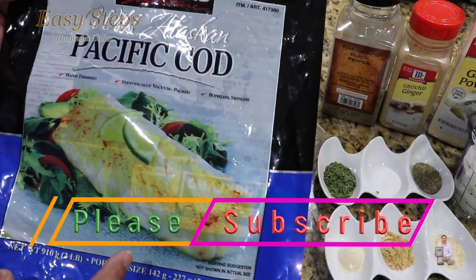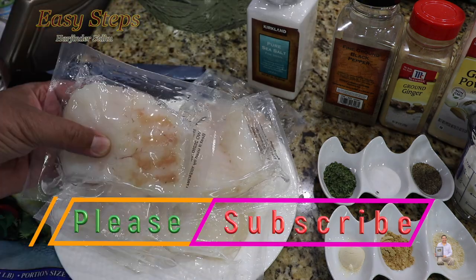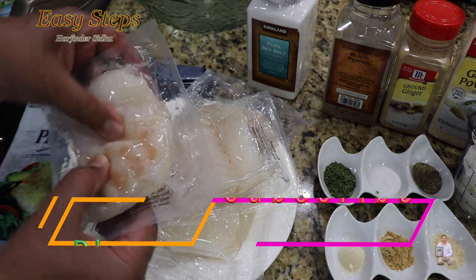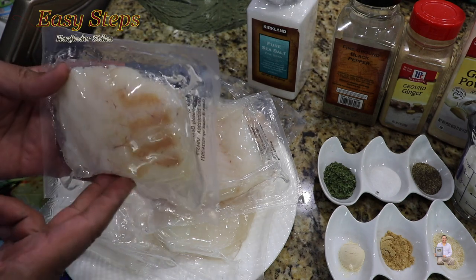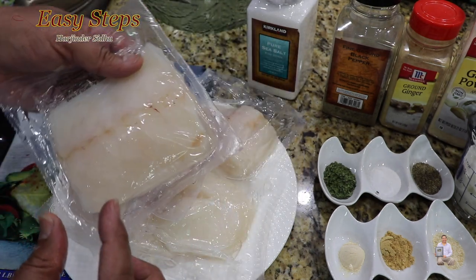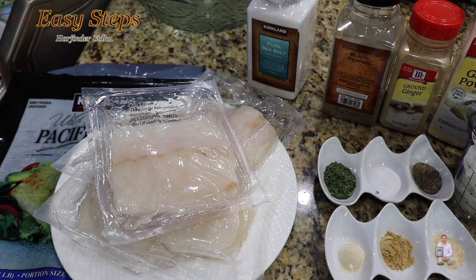These are frozen fish, individually wrapped and packaged. I took them out and put them in cold water, changing the water a couple of times. Now there's no more ice, so I'm going to cut the bags open and cut the big pieces into about one-inch cube size pieces.